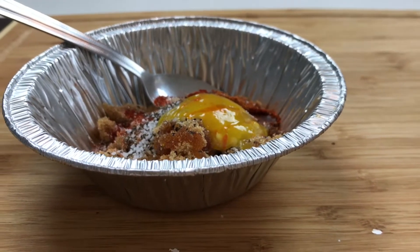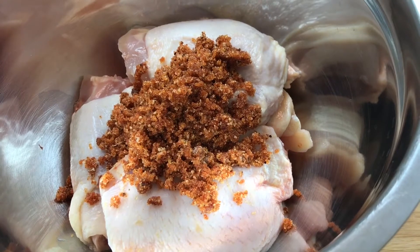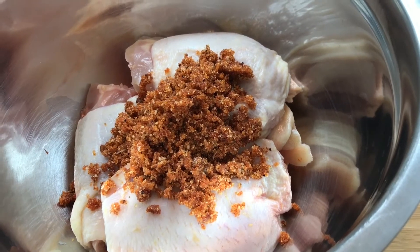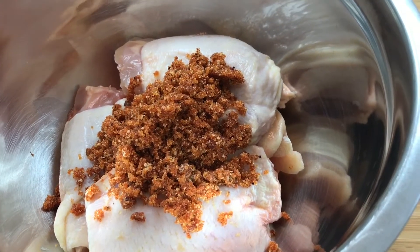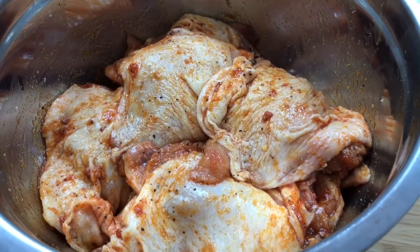I have my chicken thighs in my bowl and I've added my spice mix. I'm going to mix this up and allow it to marinate for about two hours. Then I'm going to bake this off, and halfway through I'll add the broccoli to the skillet and let it continue cooking.